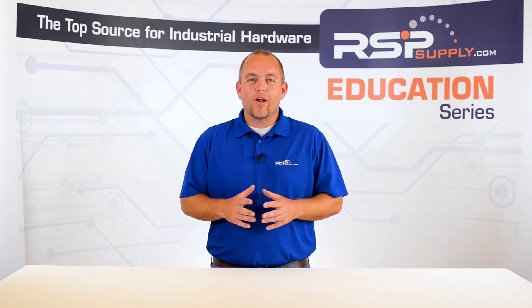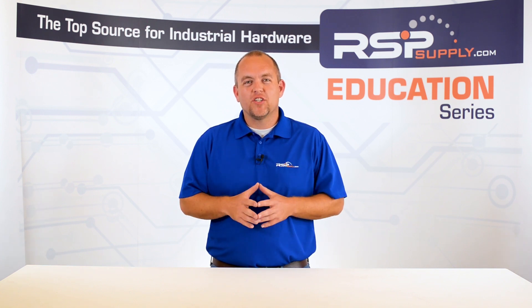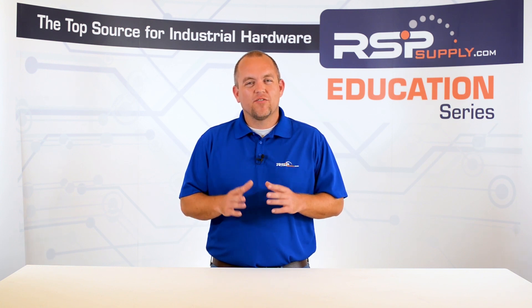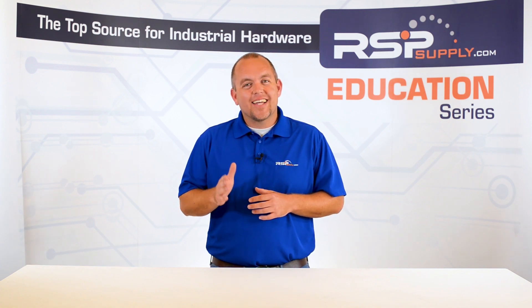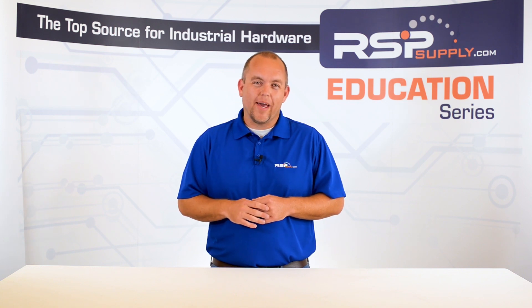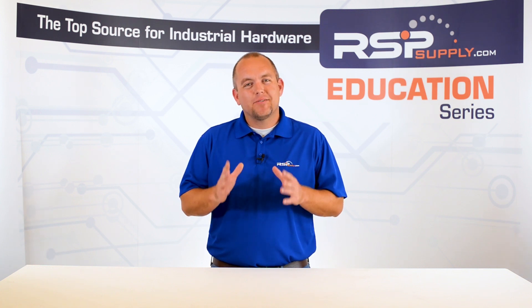In today's video, we are going to wrap up our panel build video series. If you have not had the opportunity to watch this series, we encourage you to go back and watch from the very beginning to gain a solid understanding of what it takes to plan, design, build, wire and test one of these control panels. We appreciate all of the feedback and participation we have received up to this point.